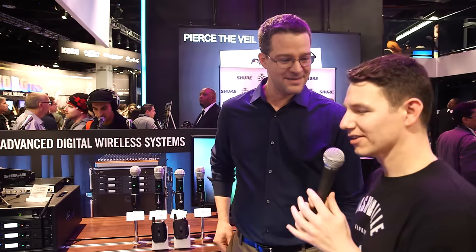These are going to be shipping to GC this summer — we're previewing at NAMM, coming summer 2017. So check your local GC coming this summer for the new GLXD wireless systems from Shure, and keep checking GuitarCenter.com for more news from NAMM.